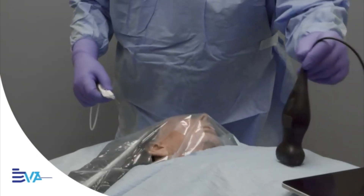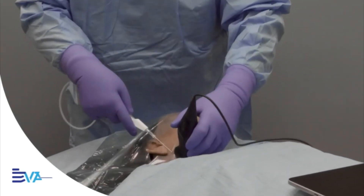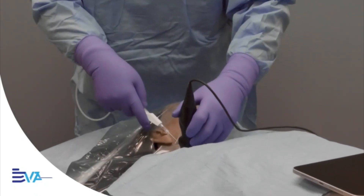We've taught medical students, nurses and even non-clinicians to do this — safely, accurately, in just minutes.